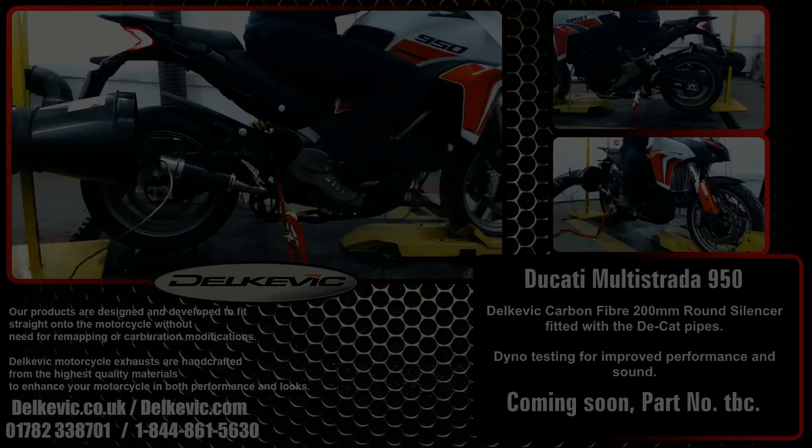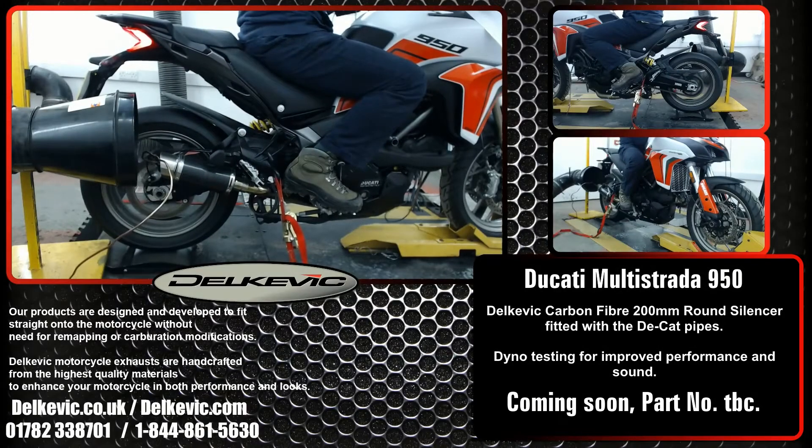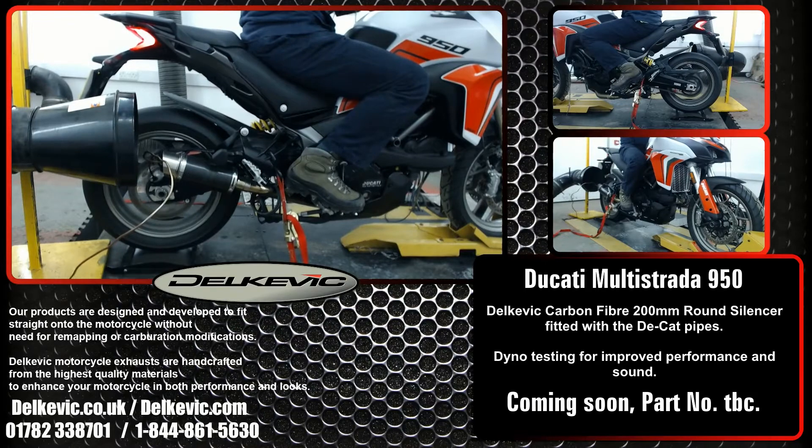Welcome to Dolcevic on YouTube. Here's a Ducati Multistrada 950. It's got a Dolcevic 200mm carbon round silencer fitted with the decal pipes, and it's on our dyno as part of the extensive development and testing we do for every bike. Remember, no fueling modifications are necessary with any of our exhausts. You just fit and ride.